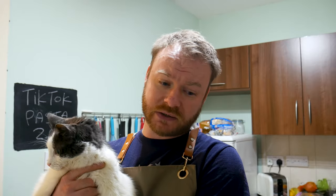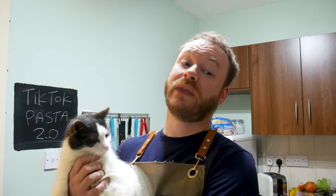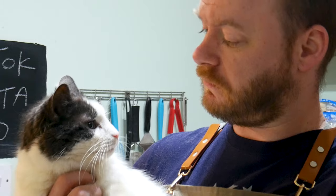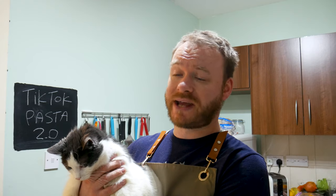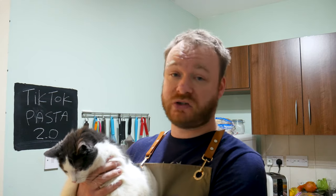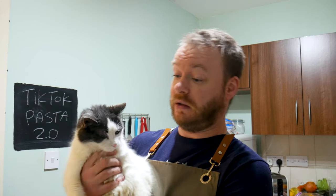A couple of weeks ago we did the TikTok viral pasta — the baked feta pasta — and it was good, I really liked it. But I think we can improve on it, definitely. So that's what we're going to do today: the TikTok pasta 2.0, gonna make it better.